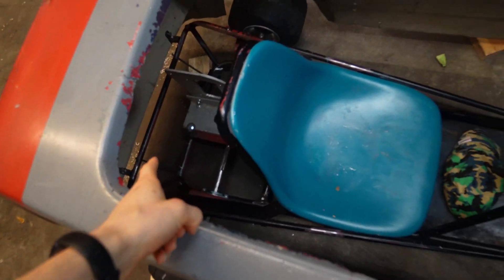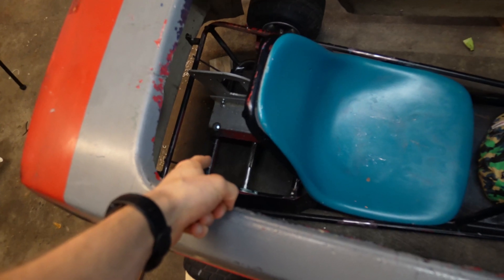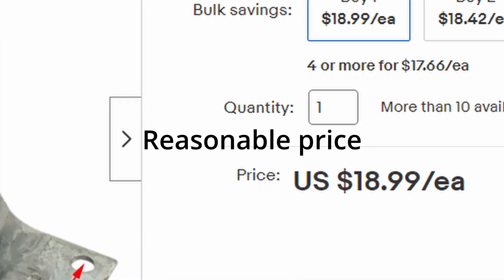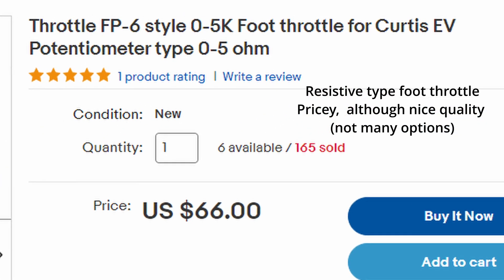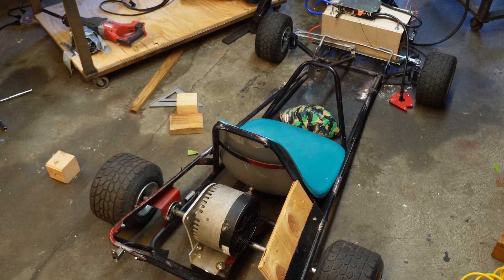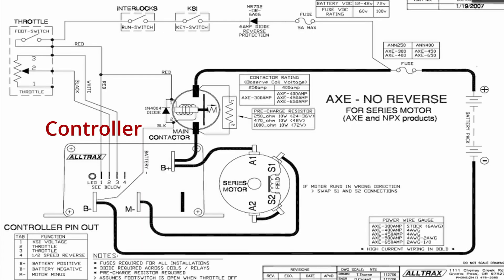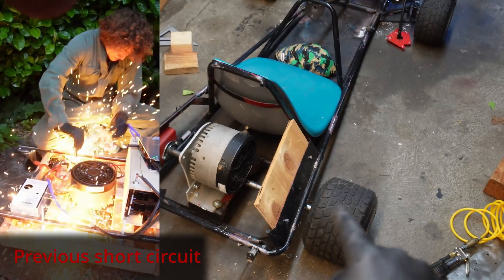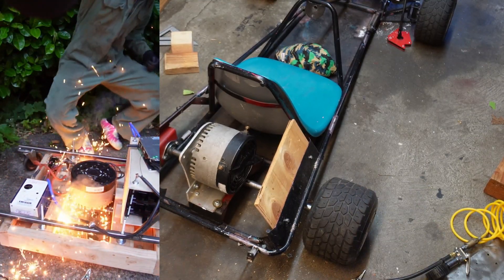We need to mount the electronics, which I think they're going to go back there next to the motor. This throttle is kind of weird — this speed controller uses a resistive type, like a potentiometer. And most e-bike throttles you get online, they're all hall effect, so it won't work. I'm just going easy, using the old twist throttle on this thing. So we're mounting the controller, contactor, and fuse to a wood board because it's easy and it's an insulator, so I'm not going to have short circuits again.